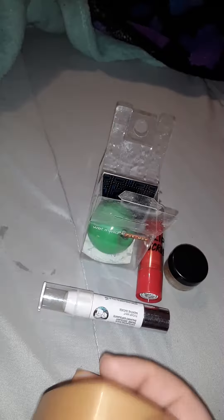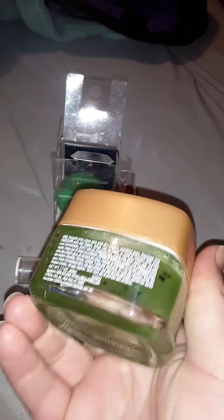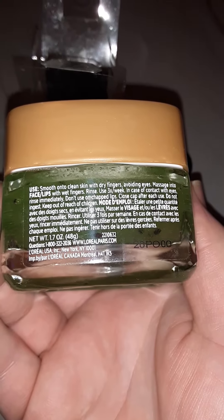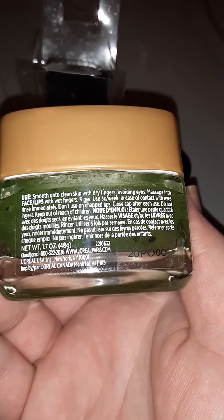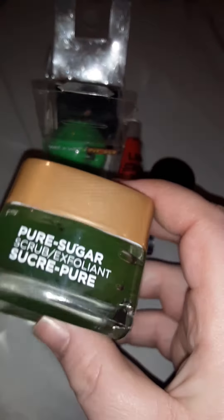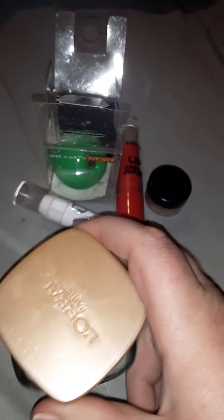One of the more expensive ones you're going to see is the L'Oreal Paris Pure Sugar Scrub Exfoliant. This is the Kiwi one, for face and lips. It says to smooth onto skin with dry fingers, avoiding eyes, massaging to face and lips with wet fingers. I did use this for three weeks — I used it on my lips, not always on my face. This does last a bit.